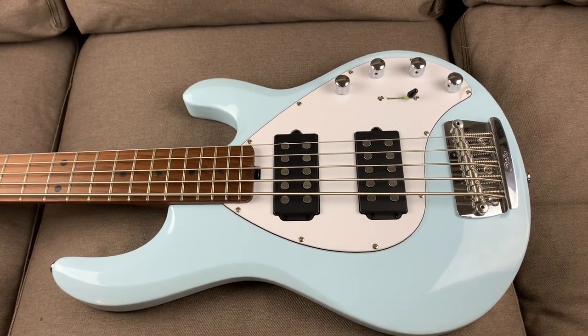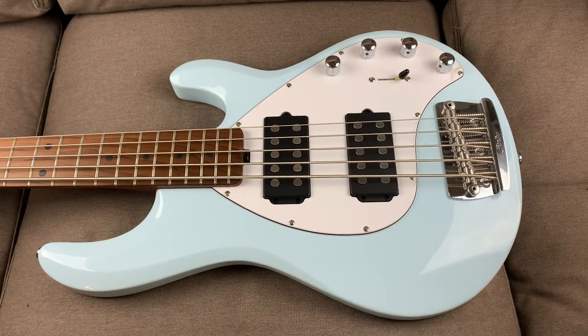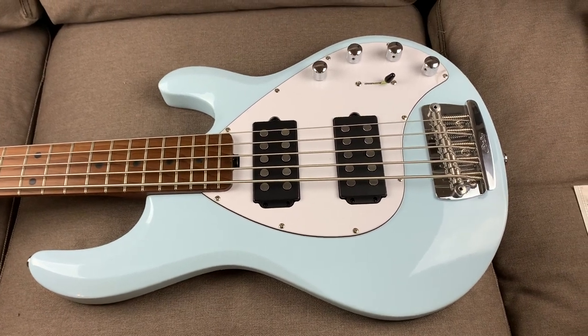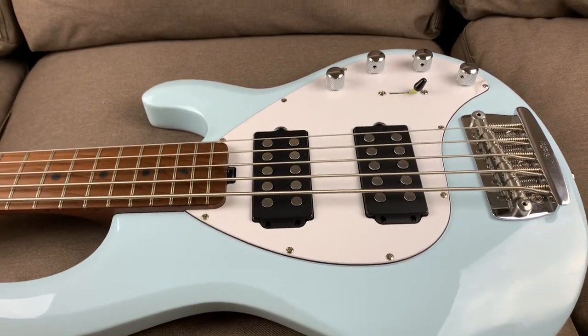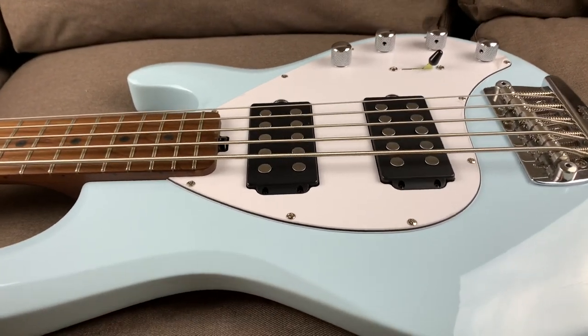Hey guys, Guitar Guts back with you. Today's question: are the humbuckers on your Sterling or Music Man bass set too high? Are they ruining your tone? Stick with me today and I'll show you how to check that and how to fix it if they are.